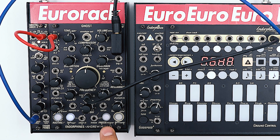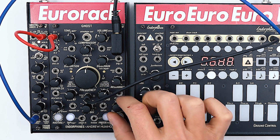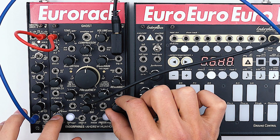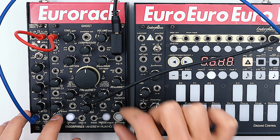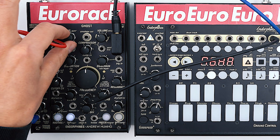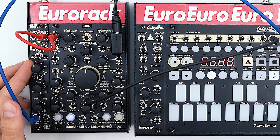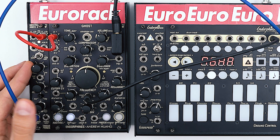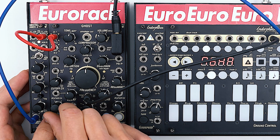Now let's play around with the tone of the delay. As you can see I also have the reverse reverb, where we can adjust the pre-delay.